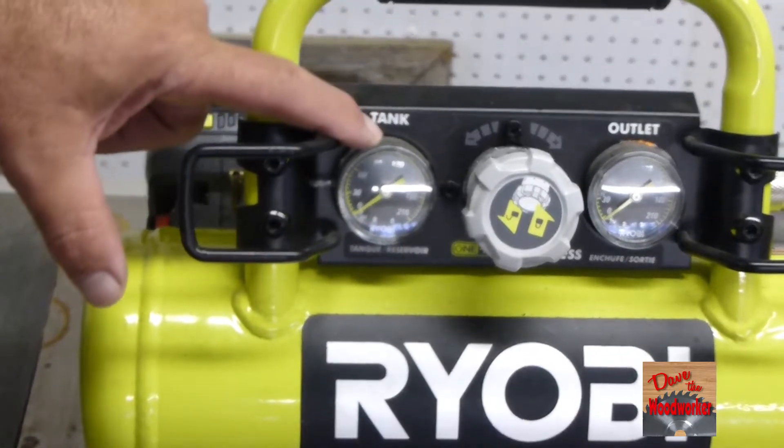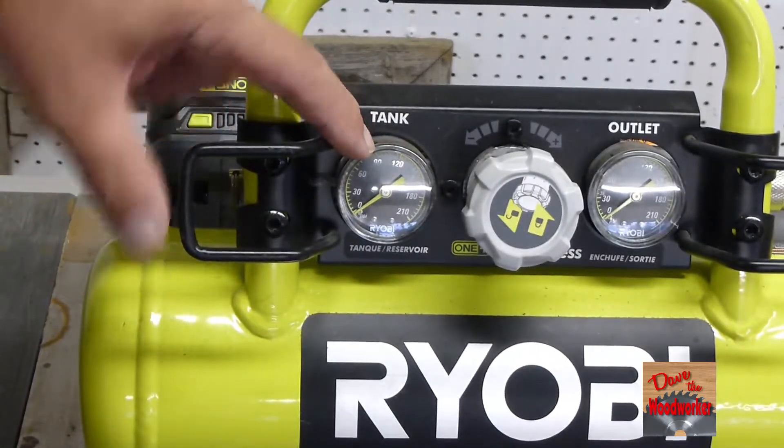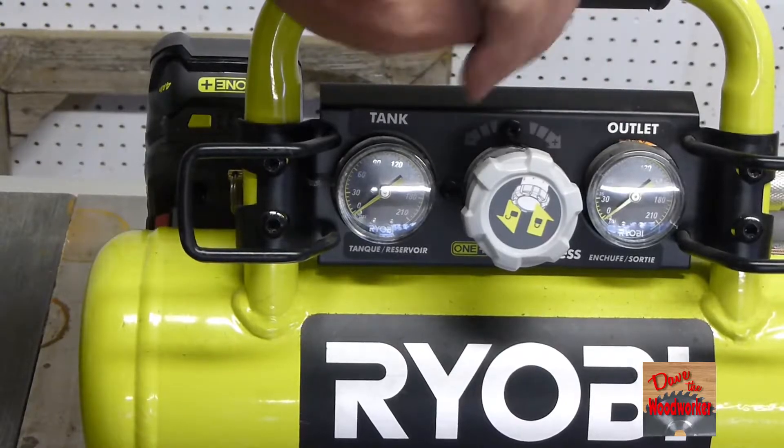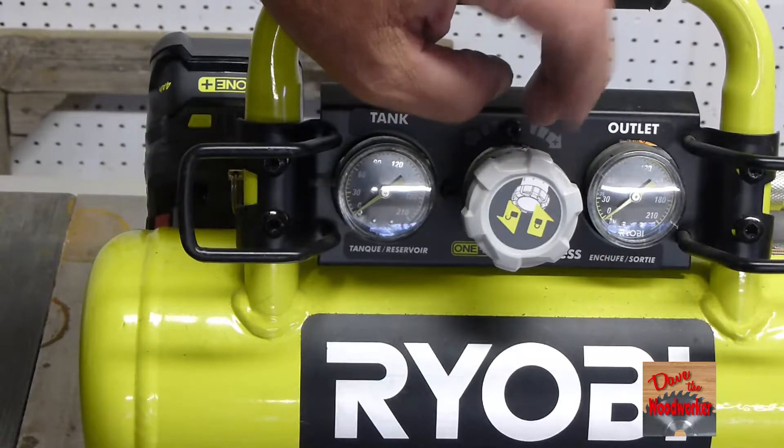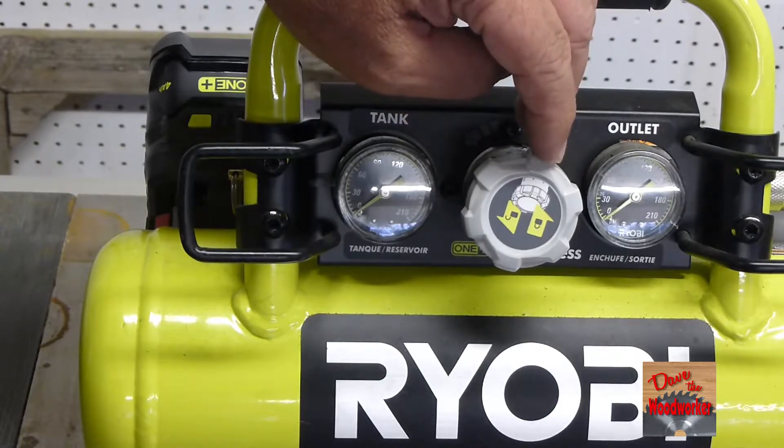As you can see on here, this is the tank gauge — right now it's at zero — and this is the outlet gauge. It's got a little knob in the middle that you can turn up and down. You'll probably just be using it all the way up for most things.